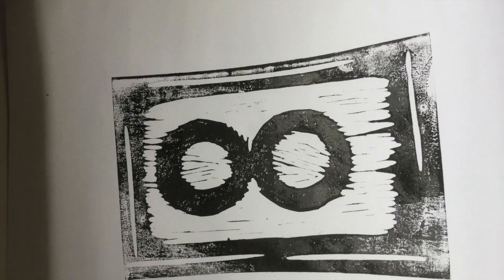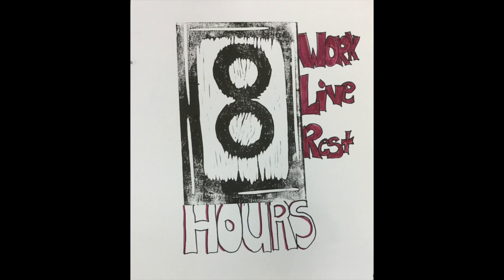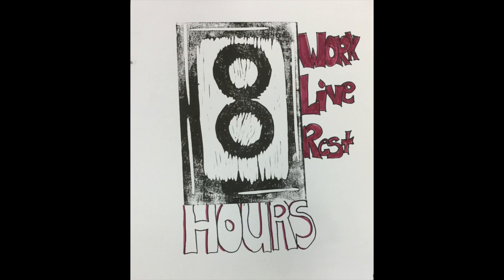Now I have my finished print. I can make as many of these as I want because it's a plate — I can just keep re-inking it and making more. This is my final piece. Here I added some details, including the text I wanted and additional colors. These I added in marker just for the sake of time.